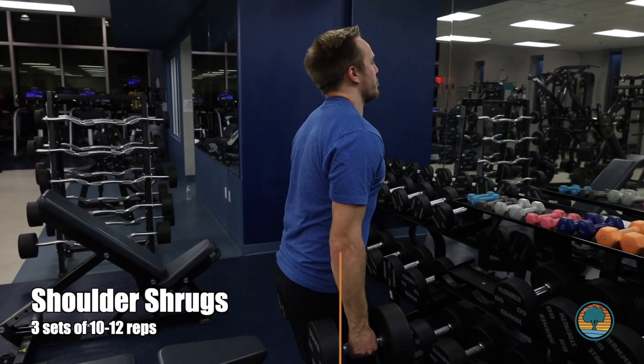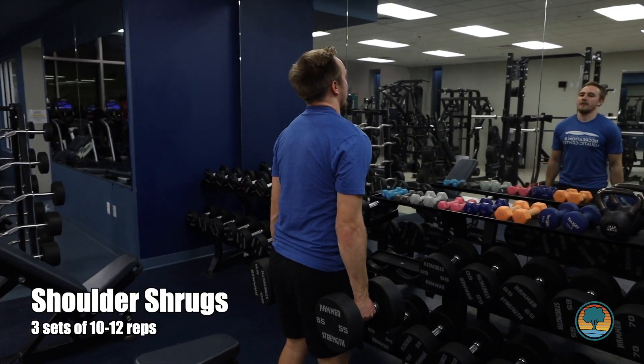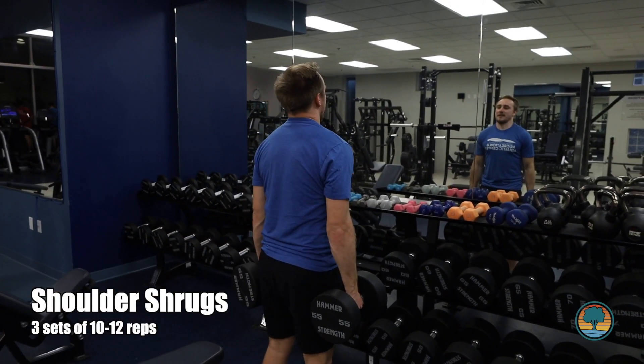Next, we're going to head over to the dumbbell rack where we're going to do shoulder shrugs. We're going to do three sets of ten to twelve to build those superhero traps.